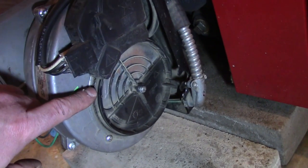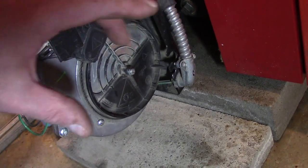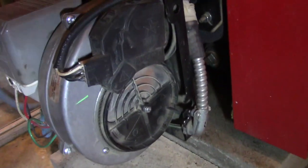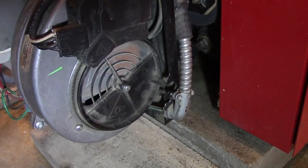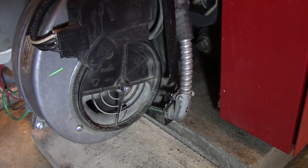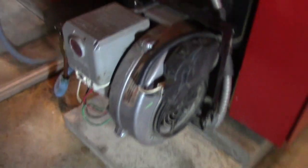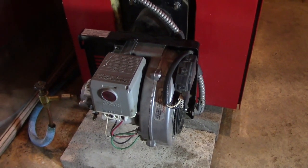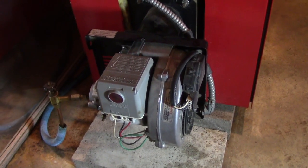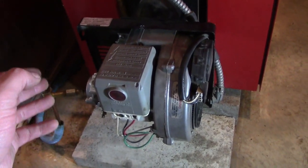I mentioned the air intake in a previous video and said I'd show it but didn't. This plate here can be adjusted on this burner — it allows more or less air to be pulled in. Let's go ahead and kick it on here. Basically when the burner is off, it's in a closed position.